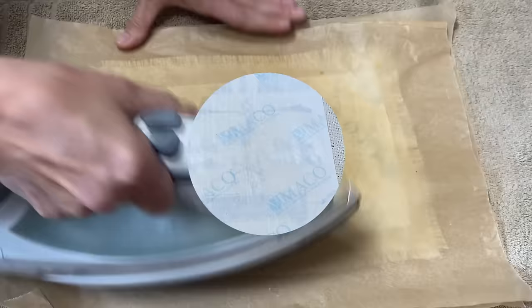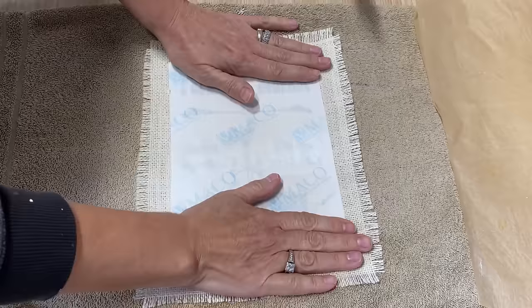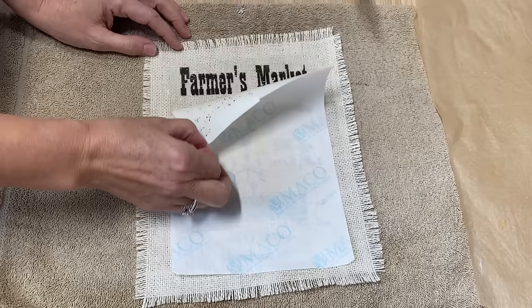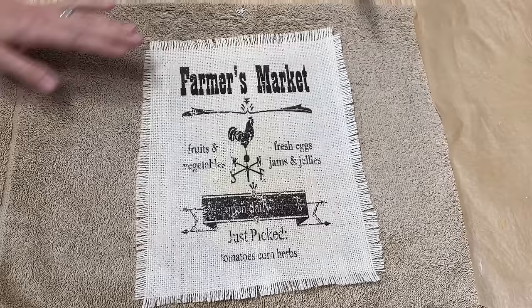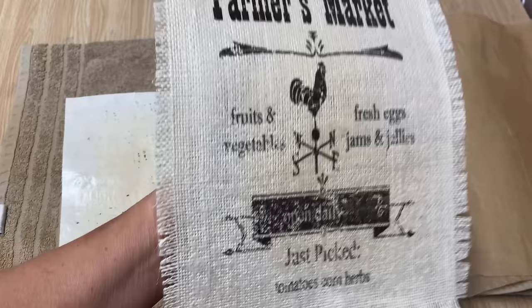This is completely cooled — it's really important to let it cool completely before you peel it off, so you know the transfer has all stuck down. Here it goes. Oh, this is so cool! You can see there was a little bit of ink that didn't transfer down here, but that's okay — I think it looks really rustic and I love that look.